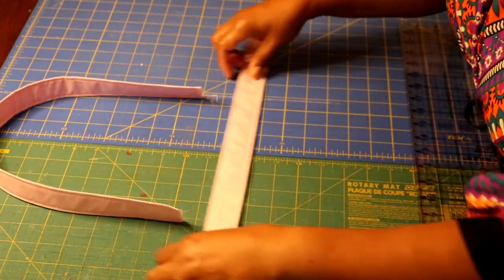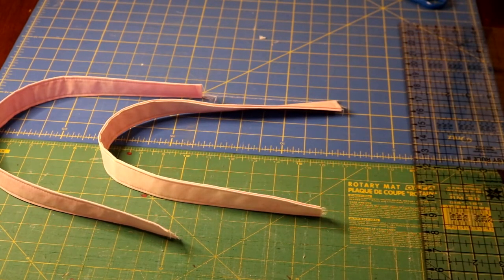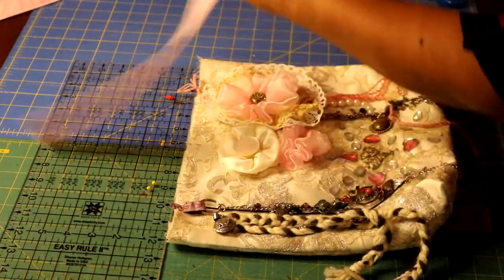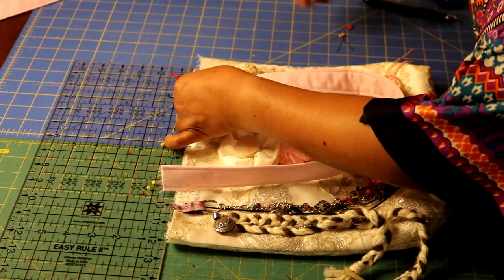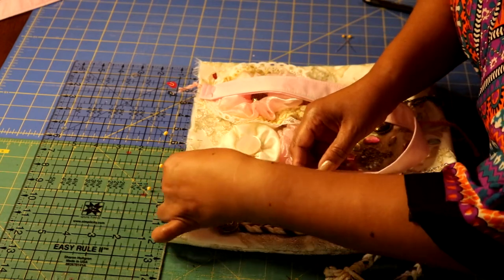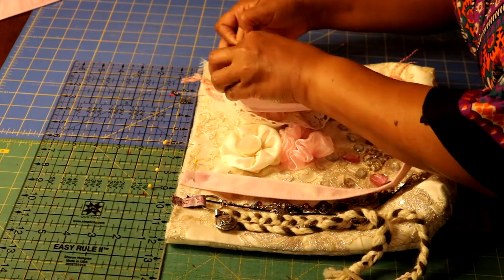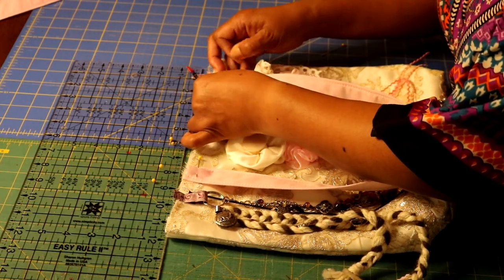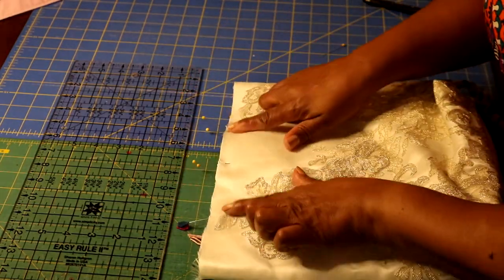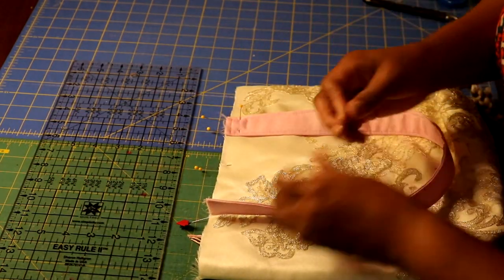Now my handles are complete, topstitched on both sides. I'm ready to attach them to the main part of my bag. I find the center of my bag, measure three inches out from the center on each side, place the handles on those marks, center and pin them in place — one handle on the front and one on the back using the same technique. Then I baste the handles in place.